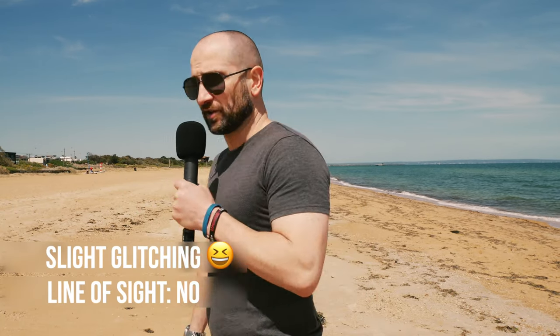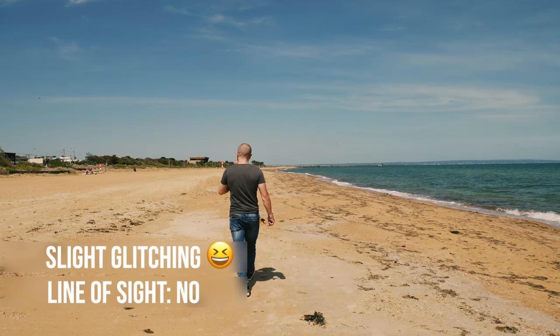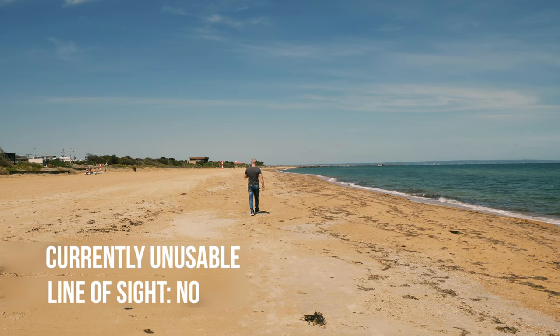Up next we're going to do the walking-away test without line of sight to the camera. I'm going to have the transmitter between my body and the camera — essentially I'm going to be turned around. At this distance it will work, I already know that, but as I walk away you'll find out how quickly it actually breaks up. I'm not even going to go back to where I was before because I know it's going to glitch. This is the NUX B3 — alright, here we go. This kind of shocked me because it was highly unreliable.